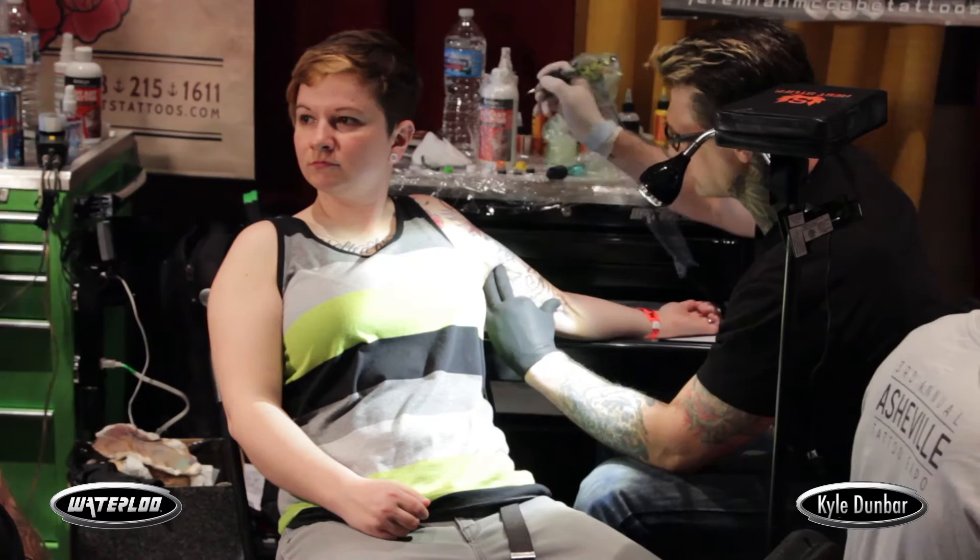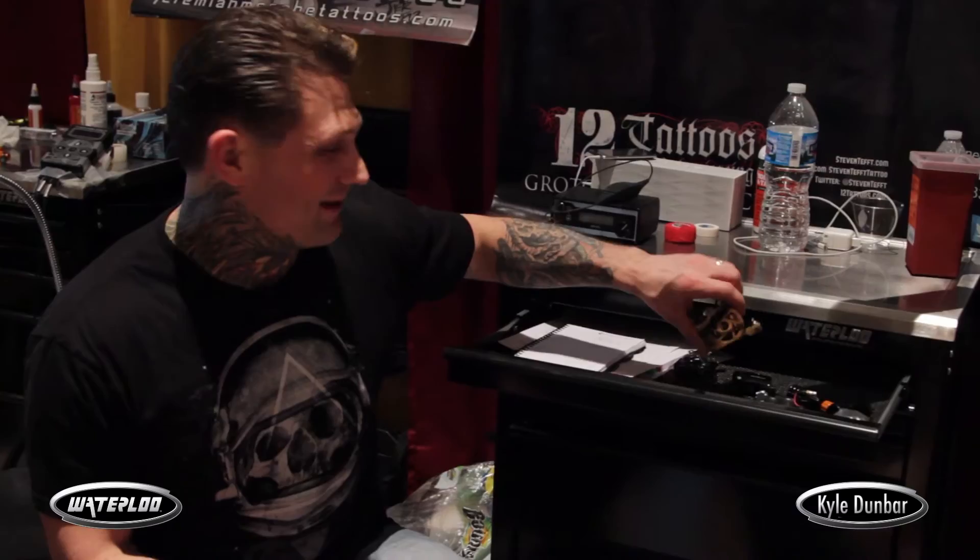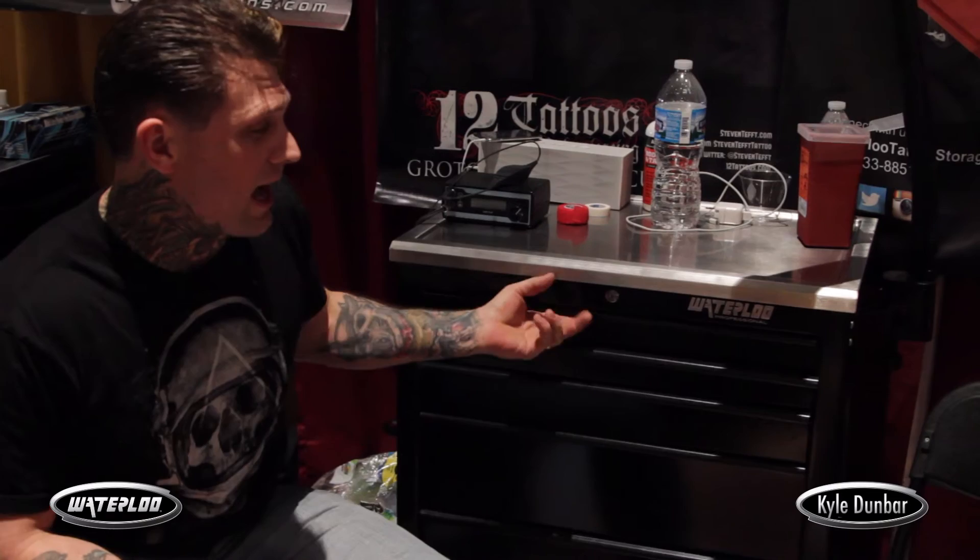If you look inside of it, your ink caps, rubber bands, your tape — all that stuff's kept separate. You can have clean drawers, dirty drawers, all your tubes and stuff anywhere in here, and of course the best part being it'll keep your machines inside of it.